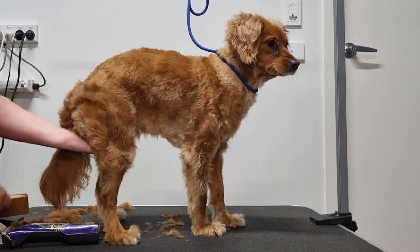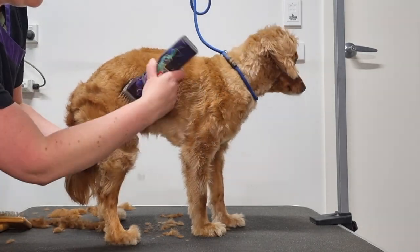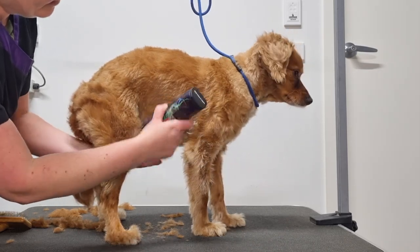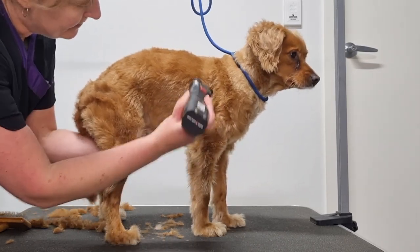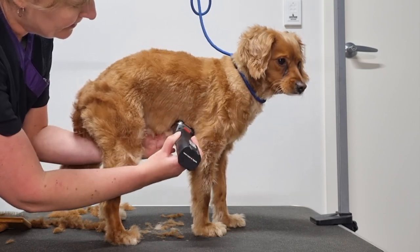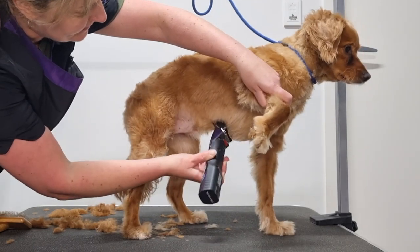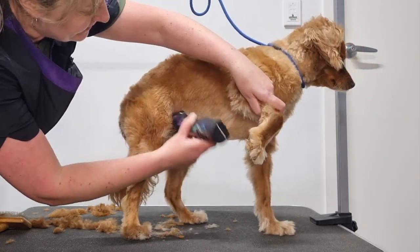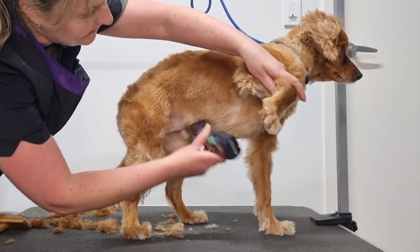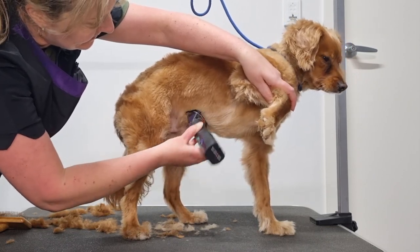I'll brush up the fur with a slicker brush, and then using my clippers I'll angle them in a downwards direction and clip off that fur. To get a better angle, I'm going to lift up his front leg. That way I can get under his armpit and clip the fur from his chest, across his belly and into his groin.